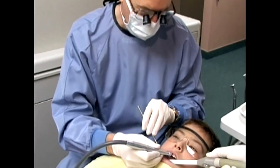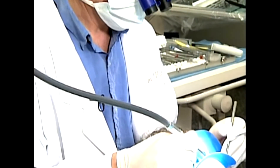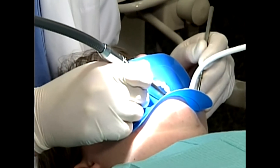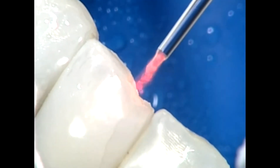Because there is no vibration and detrimental heating, the laser cavity preparations require minimal to no anesthesia. A new laser dentist should introduce anesthesia-free procedures only after they have mastered laser settings, cutting, and all basic technical skills related to laser cavity preparations.